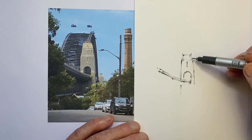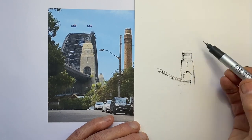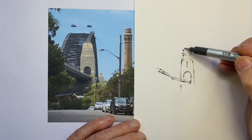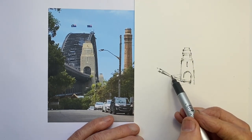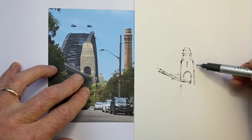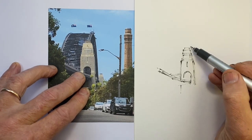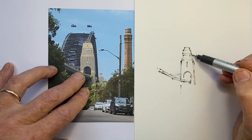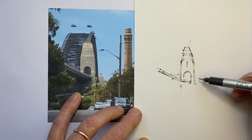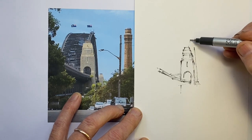Here we have the magnificent engineering feat of the Sydney Harbour Bridge. The sheer amount of detail in the ironwork can be very intimidating when we go to draw the bridge, because it's such a fundamental part of what's happening. It's not an easy subject to draw anyway, just given its shape and the curves of the arches and the fact that we see through multiple layers of ironwork, as well as the horizontal connecting pieces.